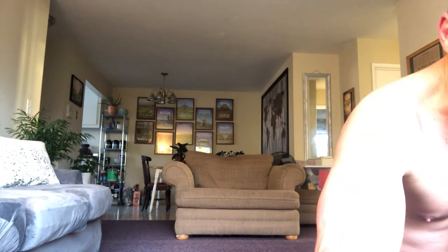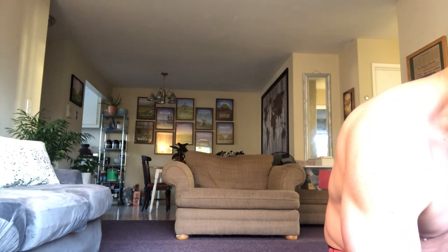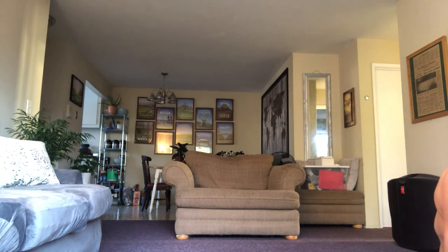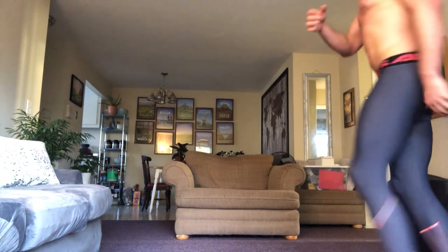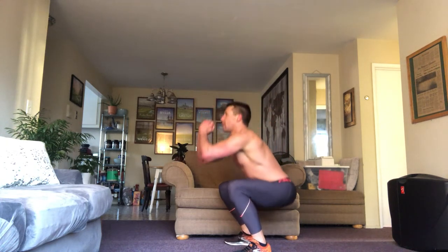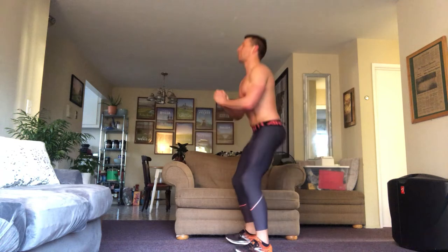Donna, you are absolutely correct — we are always hardest on ourselves. We see things that nobody else sees. Squats, two. Now we're getting to those small numbers. And one and two — in fact, just for a little extra credit I'm going to do two leg raises as well.